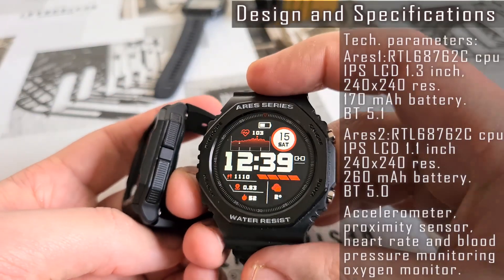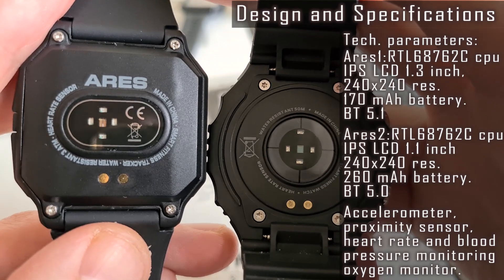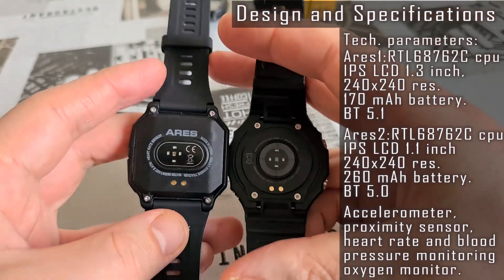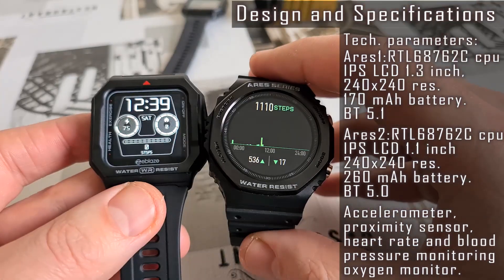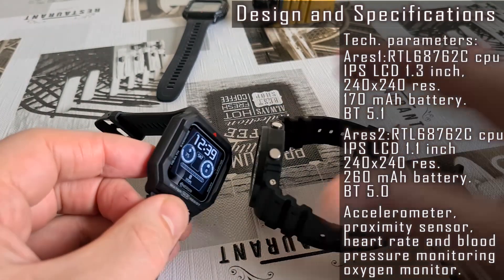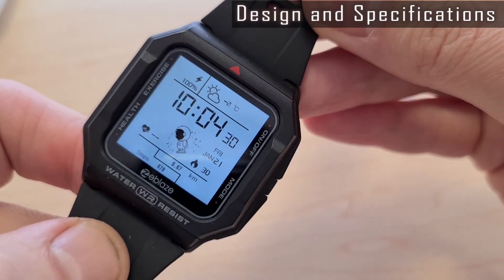Both watches use almost the same hardware — check the list. The Ares 2 has a larger battery capacity, so it provides two extra days of use. Ares 1 lasted seven days, while the Ares 2 lasted nine days.